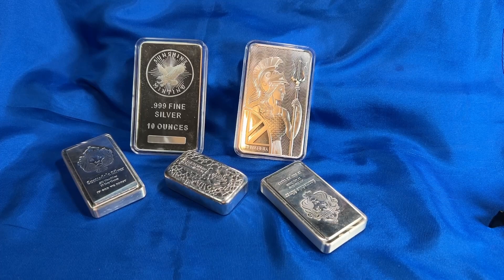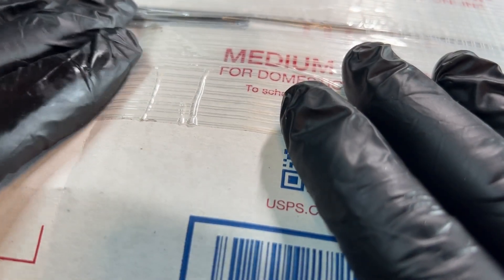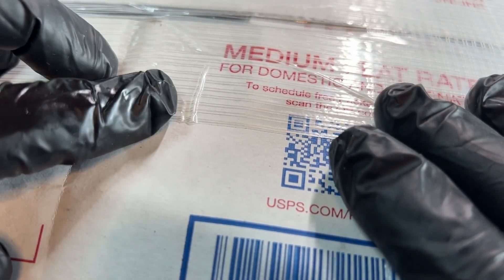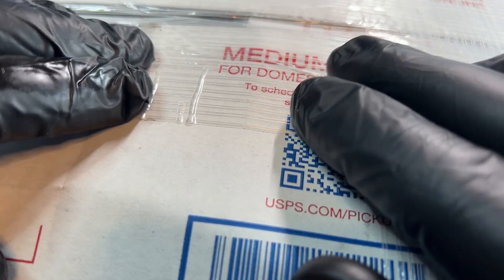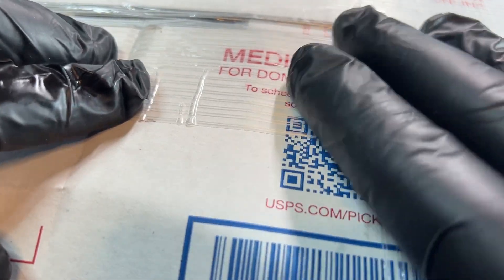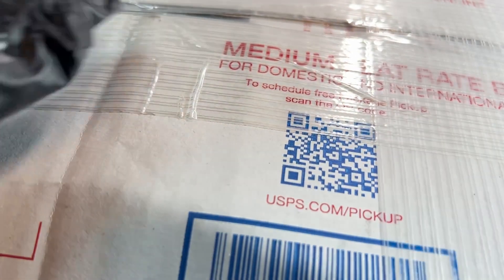Hello YouTubers and welcome to the Budget Stacker. Today we got a massive box full of Christmas gift silver with a Christmas theme on it. I also got a little gift for myself, which is to house one of my newer acquisitions of silver. So if you're interested in finding out what Christmas silver looks like, stay tuned. Here we go.